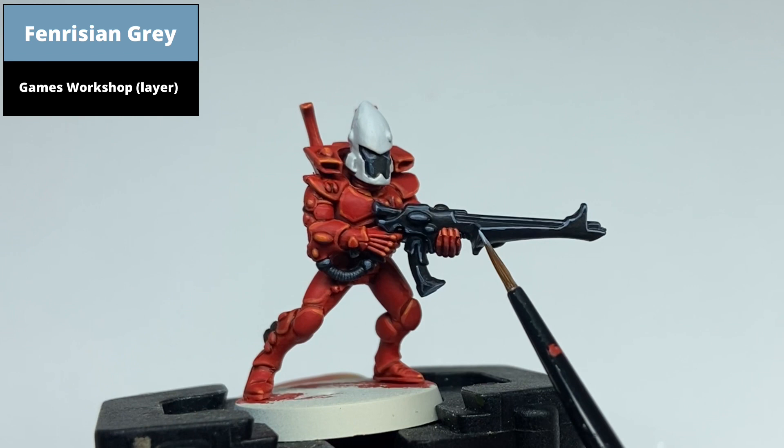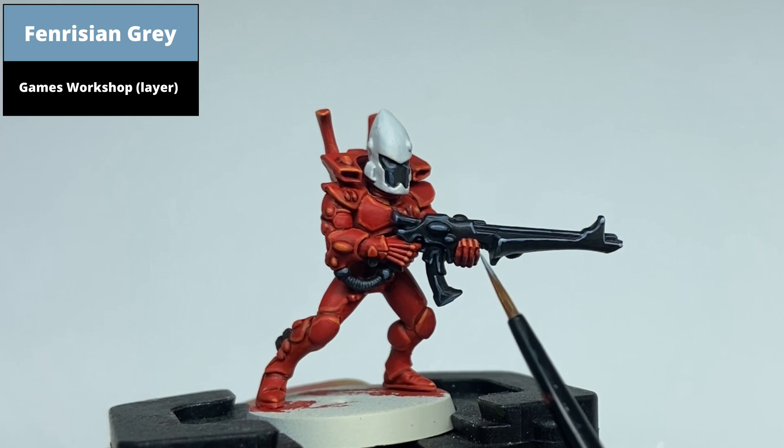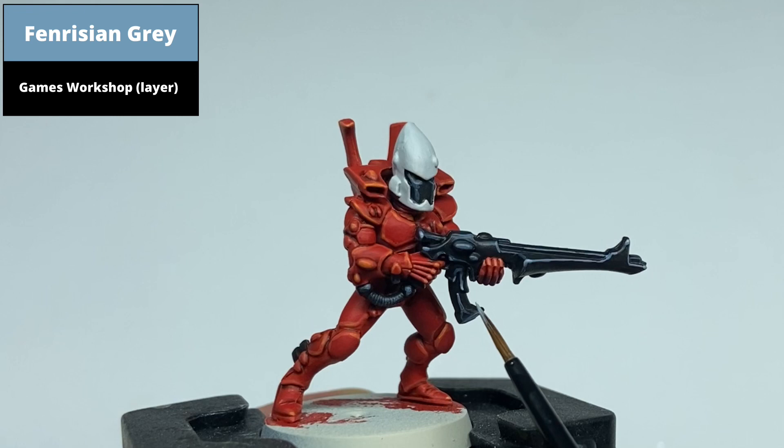To finish the black areas, do dot edge highlights on the really prominent edges using Fenrisian Grey. With black, thick edge highlights are quite noticeable, so after this step I went back and cut in with Abaddon Black any of the edge highlights — particularly on the barrel — that seemed a bit too thick.